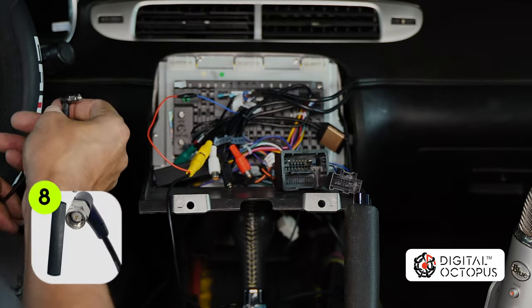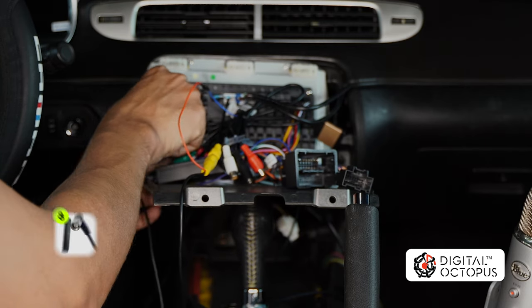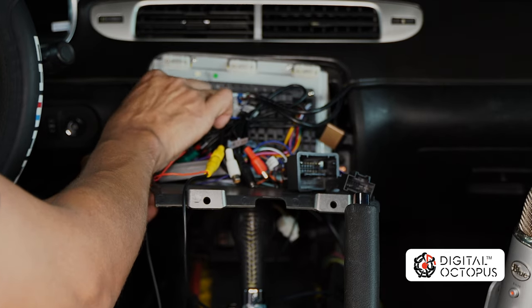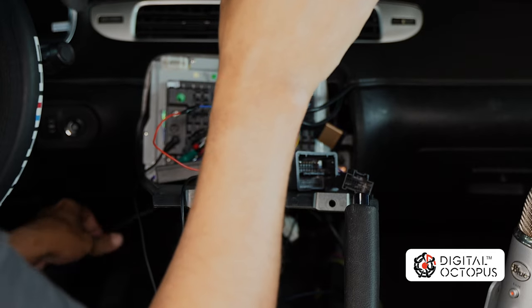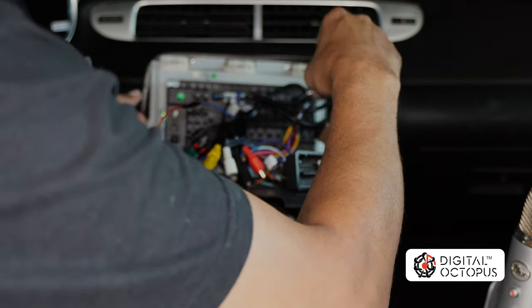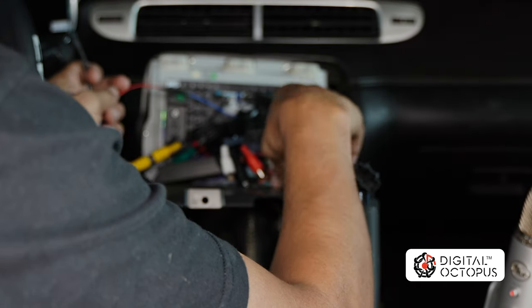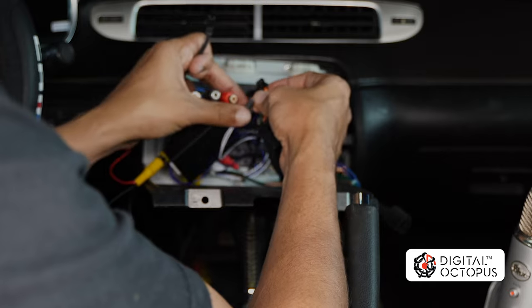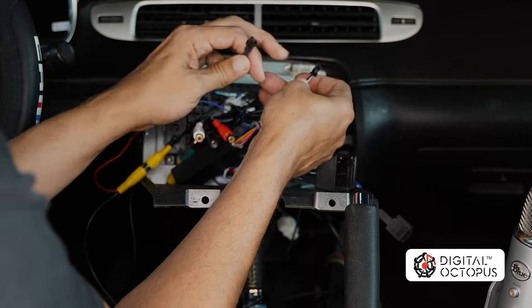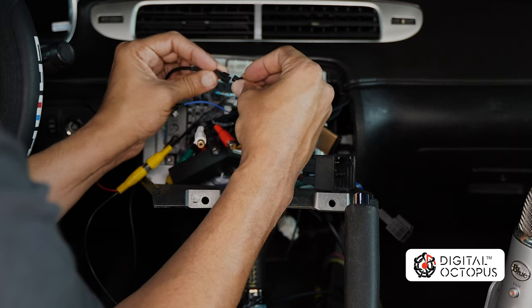Next we're going to connect our Wi-Fi antenna. For those of you with the CC 1015 R2, you don't need to make this connection because the Wi-Fi antenna is built into the system. Then we have our connection here for the chime doorbell, and that one connects to the main harness — it will be that black and white wire with that plug that looks like a little square. Plug that in — it goes in only one way, just make sure it clicks.